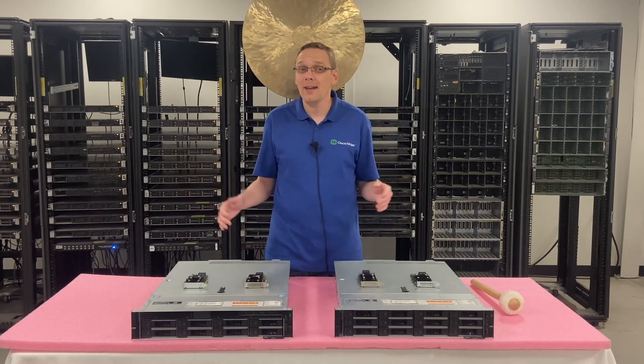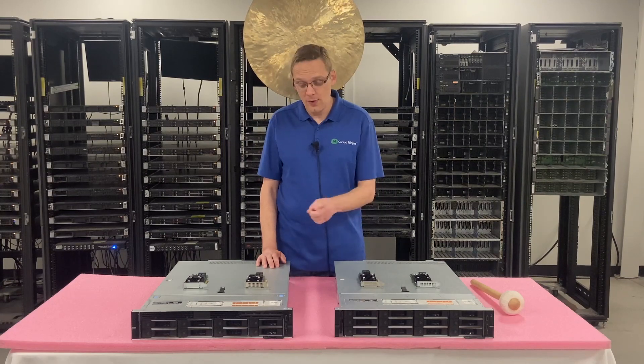We're also going to show you why the H730 won't actually work in this machine, and we're going to do that in just a second.